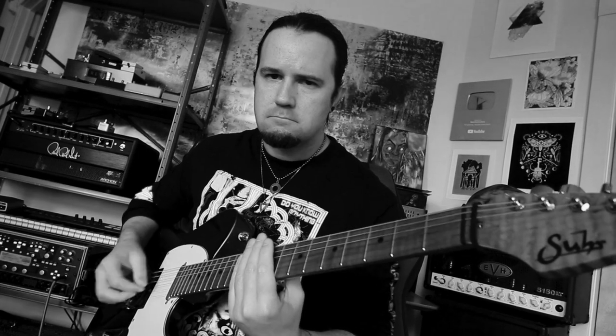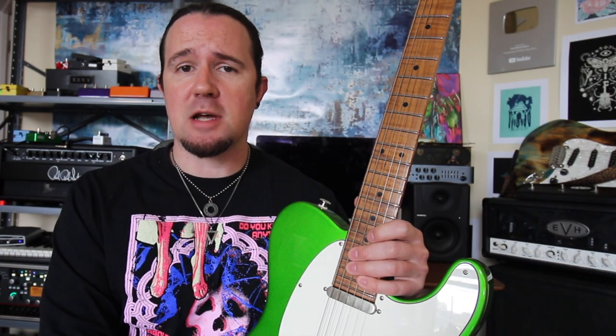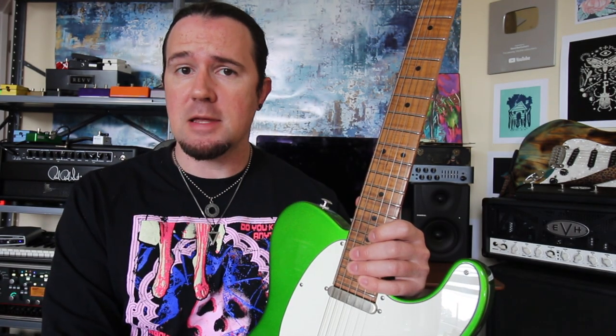Are you sick and tired of playing the same old one-finger power chord riffs and drop tunings? What if I told you with just a couple of simple tweaks you could make your riffs more better — like this?